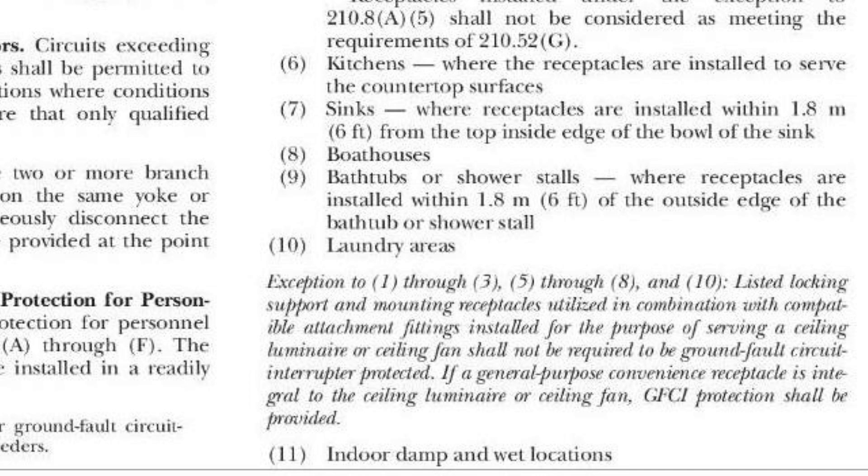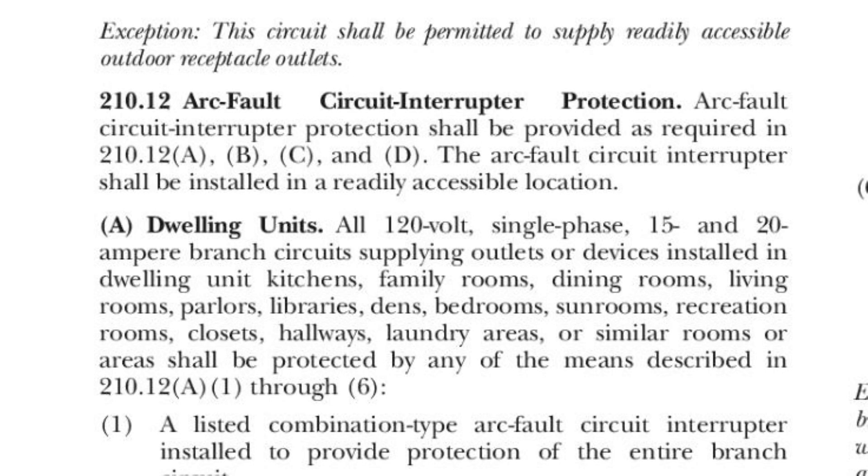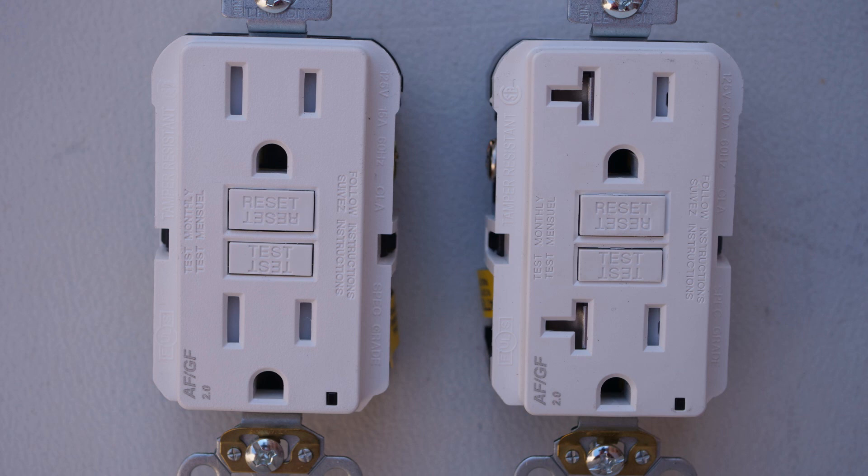Continuing with NEC 210.8, GFCI is also required in laundry areas and indoor damp and wet locations. For NEC 210.12 on AFCI protection, in dwelling units all 120 volt single phase 15 and 20 amp branch circuits supplying outlets or devices installed in kitchens, family rooms, dining rooms, living rooms, parlors, libraries, dens, bedrooms, sun rooms, recreation rooms, closets, hallways, and laundry areas require AFCI protection. The point is that there are overlapping areas in a house that need both GFCI and AFCI protection — such as kitchens, bathrooms, and laundry rooms — which is where these AFCI slash GFCI combo outlets are useful.